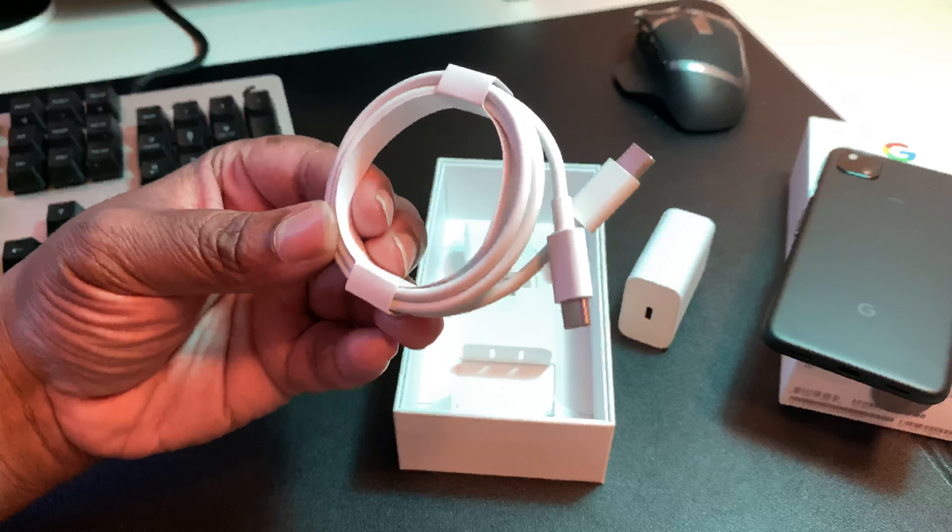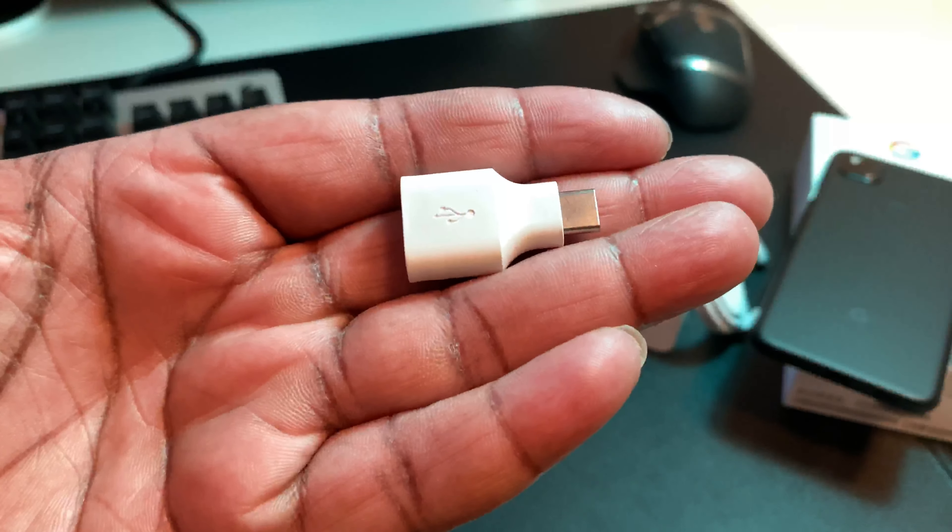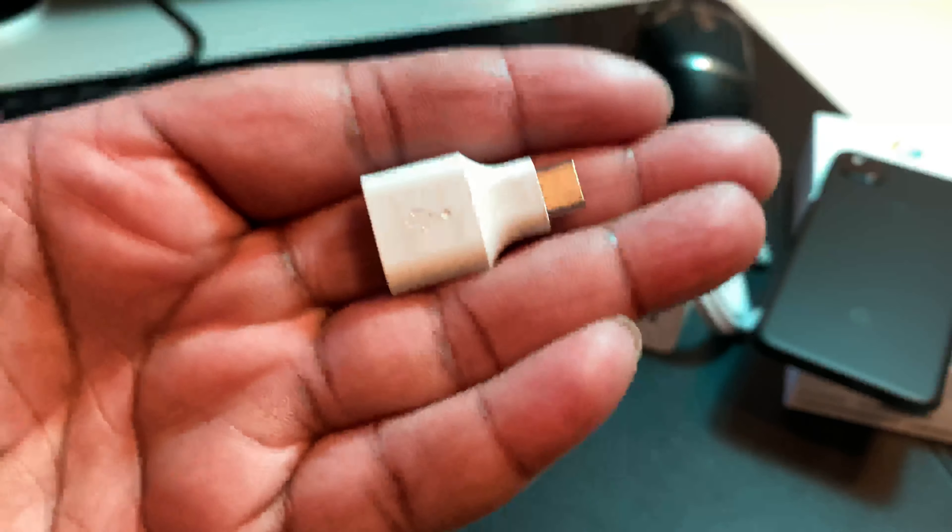Last but not least, this is a nice touch right here in the box. This is actually an adapter — you can hook it to another device to transfer stuff, or you can plug a flash drive into your device. It's a USB-A to Type-C adapter. I love this specific adapter by Google. I like how it slims out at the Type-C part because you can actually use it with a case on — a lot of USB-A to Type-C adapters can't fit on the device with a case, but this one can. That's a nice touch.